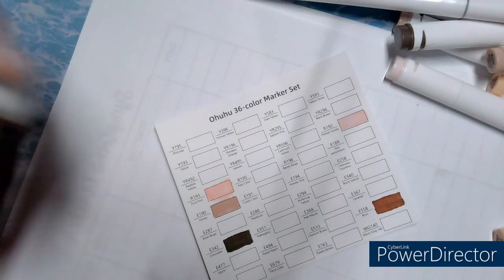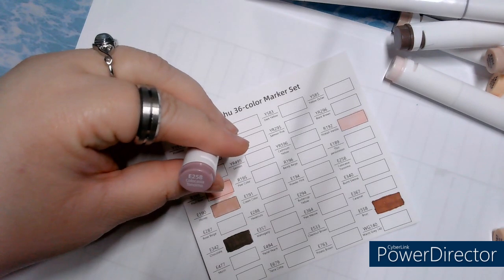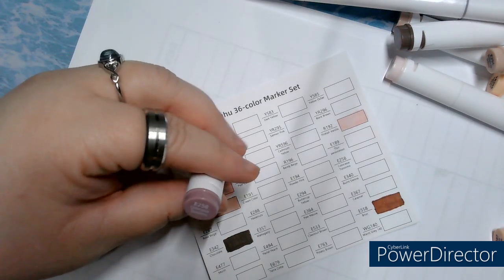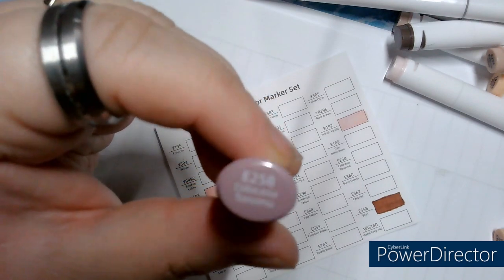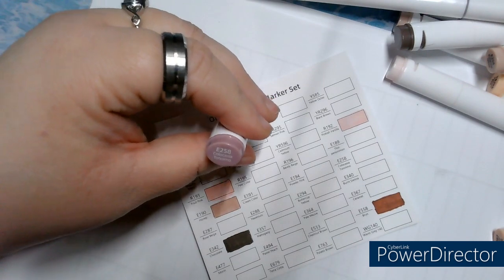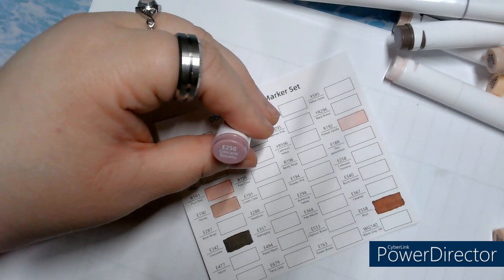Next, E258, Chocolat. I can't. I'll show everything up closer. E258 — after it's filled in.